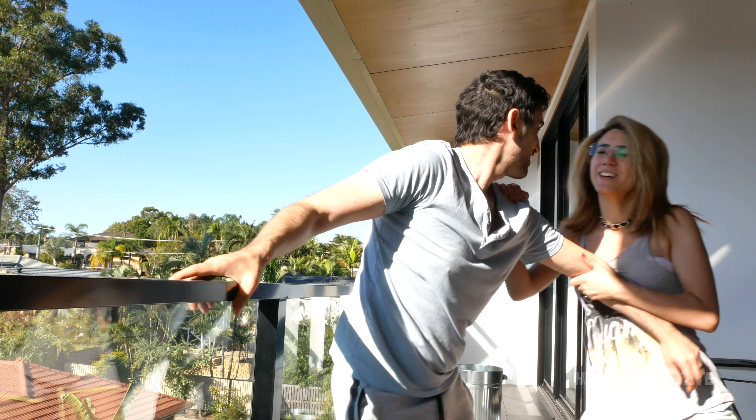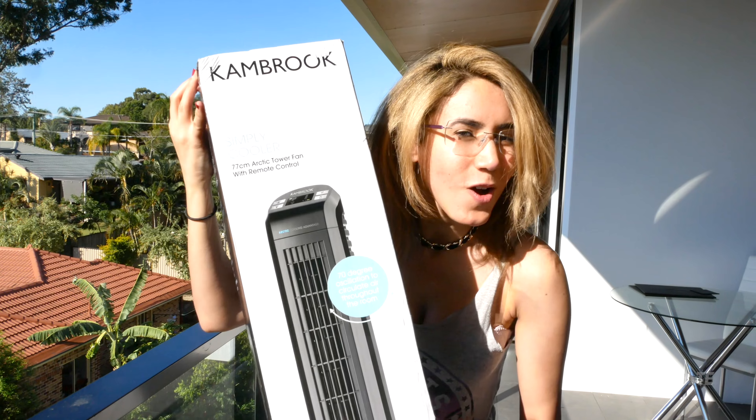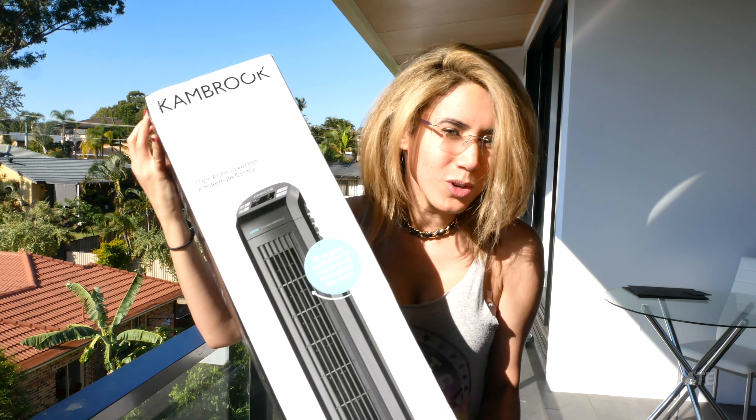It's the middle of winter in this country and it's so hot the only way to keep cool is to stay outside. I found this on Ozbargain — it was only $39. Let's see how this cheap tower fan compares to that expensive noisy Dyson.